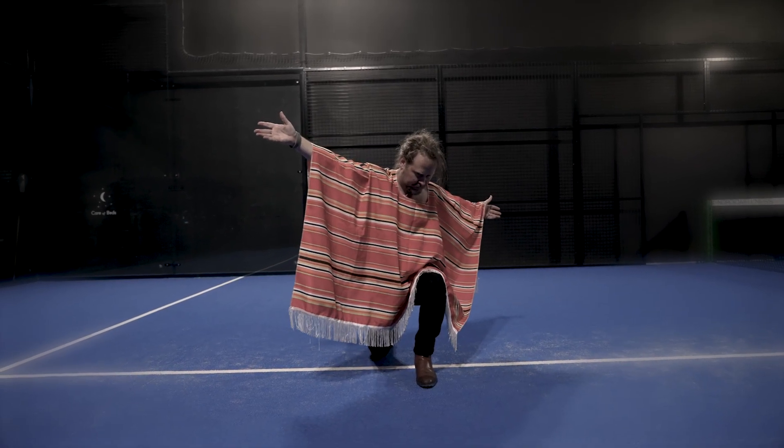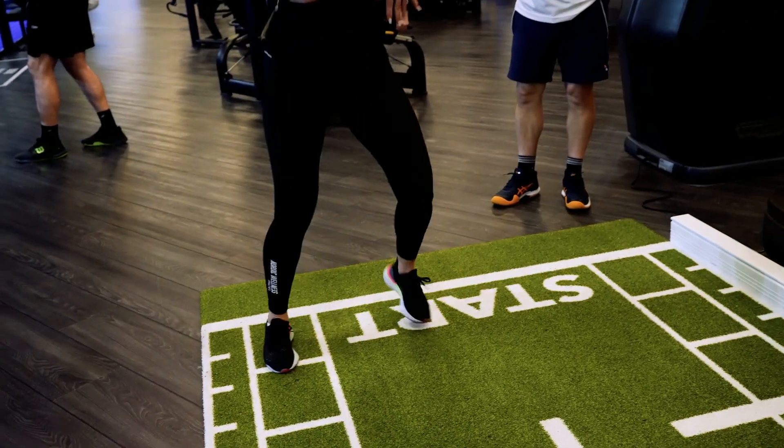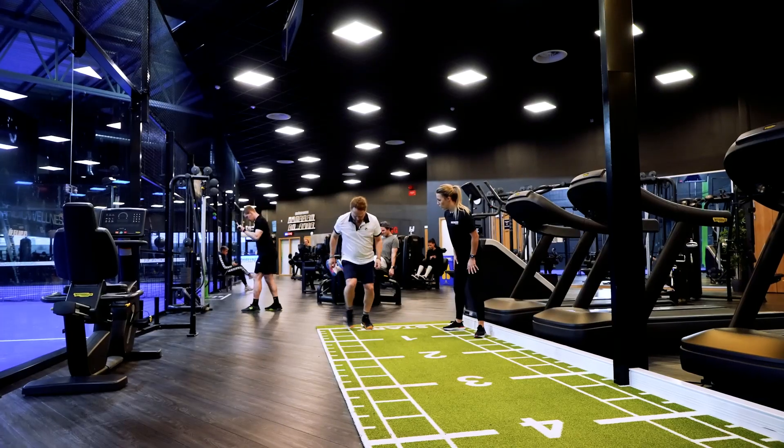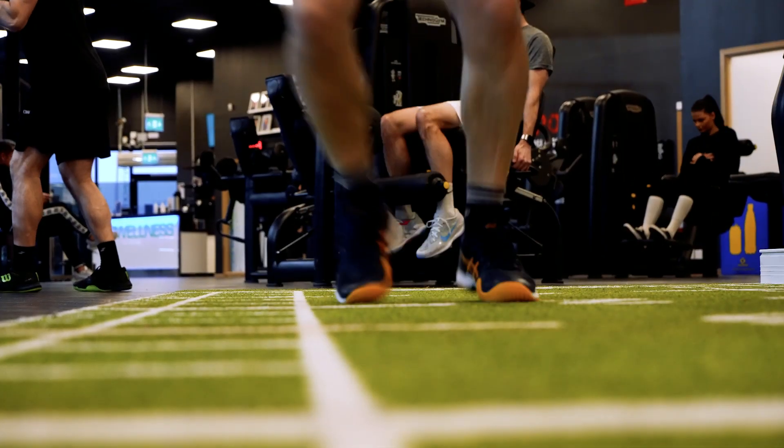Yes, but you've probably done this before. You're going to put one foot in every square and do this as fast as you can. Okay, go as fast as you can. Faster, faster, faster. Go, go, go. Good, Jesper. One more time.